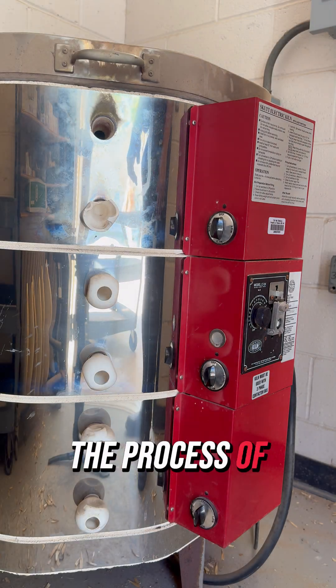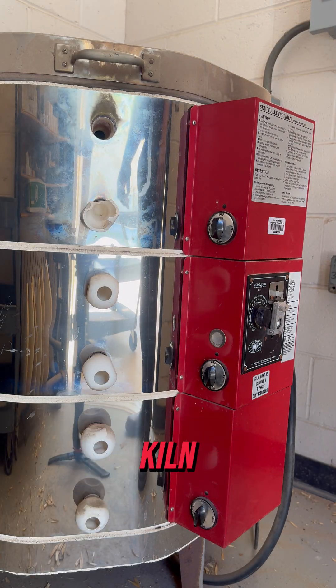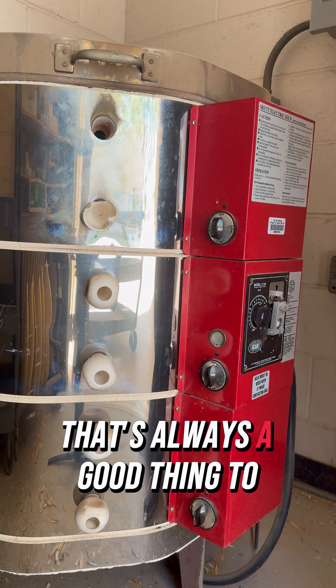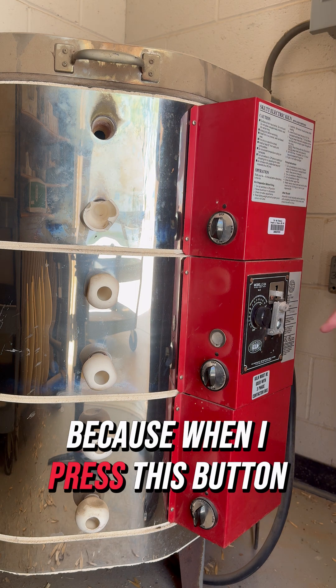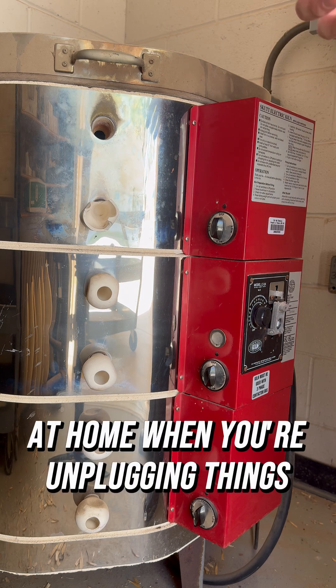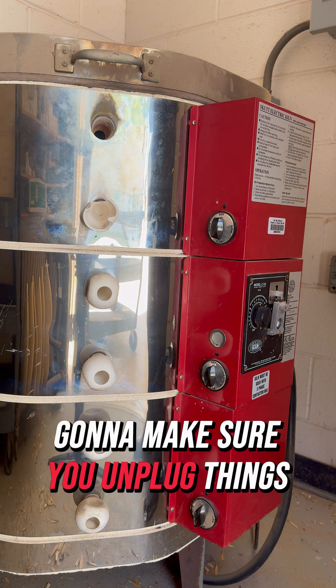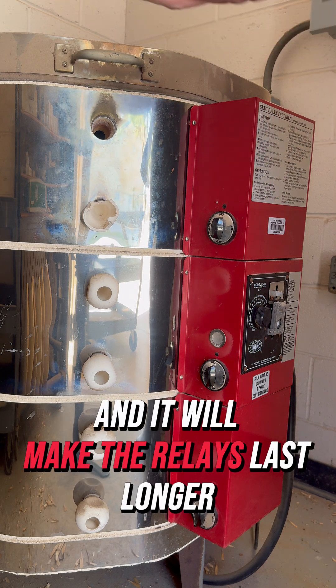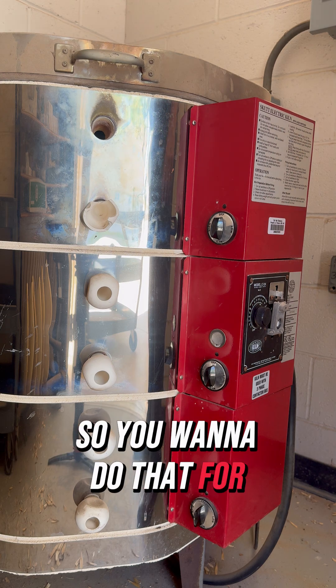This video covers the process of how to fire a Skutt manual kiln. A couple of things to realize: I have the switches in the off setting, which is always a good thing. When I press this button to turn it on, I don't want to stress out the relays. Like at home when power goes out, make sure you unplug things so you don't send jolts into the kiln — it makes your relays last longer.